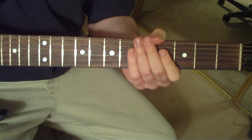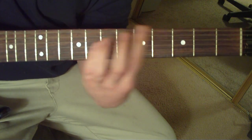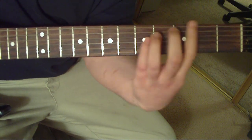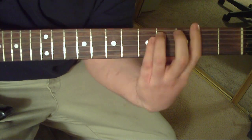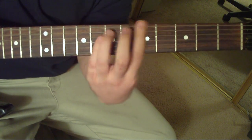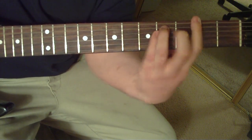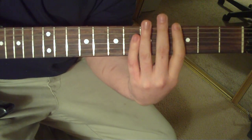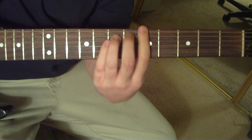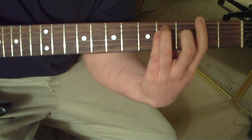The chorus is going to be just A to G, and throw in some palm mutes in there. A to G back to A, to F sharp to G. It's going to have a tail of A on the last bar — the fourth bar. It's going to be A to G, to F sharp, G, F sharp. That's going to be the last bar.